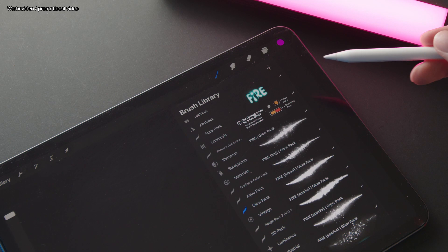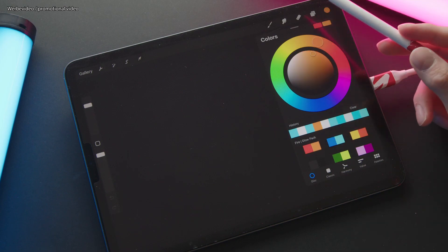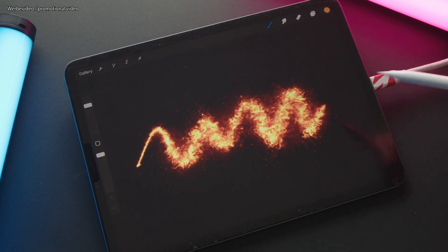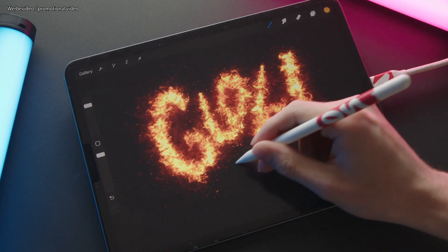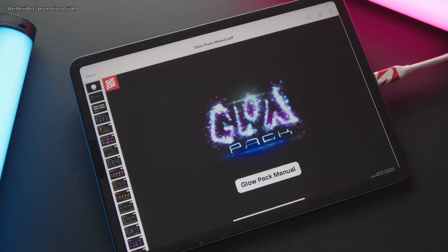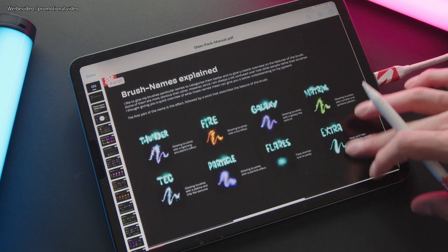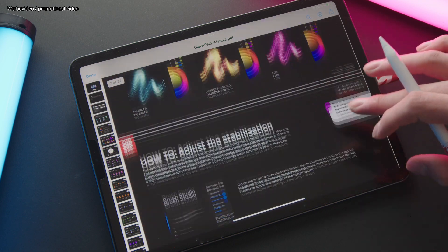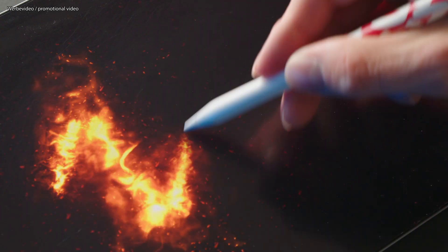The next category is the fire brushes, starting with the Fire brush for a nice fire effect. I would recommend choosing an orange for the primary color and a red for the secondary color to get a nice fire-like effect. Don't worry — you'll find an explanation on colors and color palettes in the brush pack menu. Next up we have the Fire Big, which builds on the previous brush with a bigger flame effect.